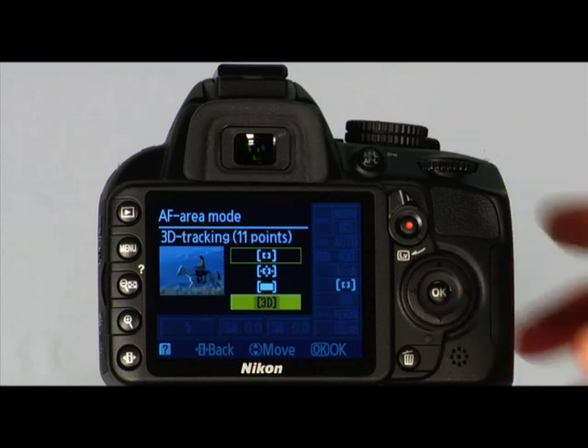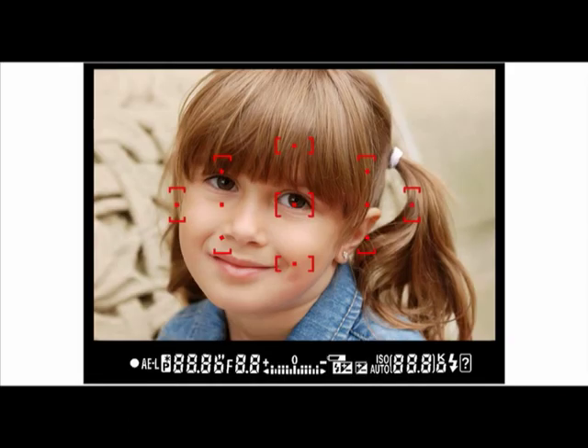The final AF area mode is 3D tracking. In this mode, the camera focuses on a single focus point and tracks the subject as it moves through the frame — a good mode for moving subjects. The viewfinder has 11 AF points; by selecting a suitable AF point, you can shoot with auto-focus while framing the subject as desired. Make sure that the lens switch is in the AF position and the camera is set to P, S, A, or M on the mode dial. In automatic and scene modes, AF point selection takes effect automatically. When shooting in the more advanced modes, you can choose the AF point manually.